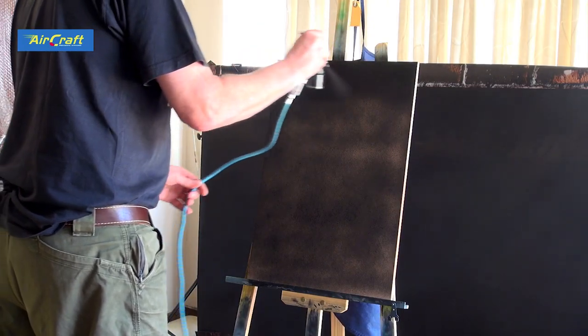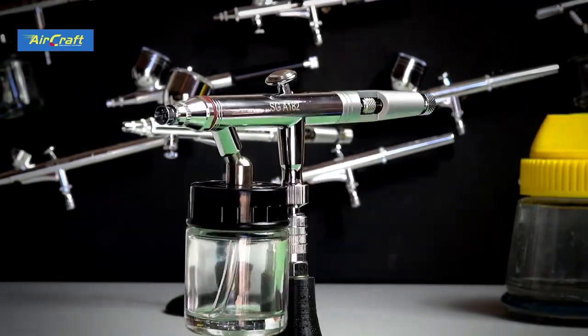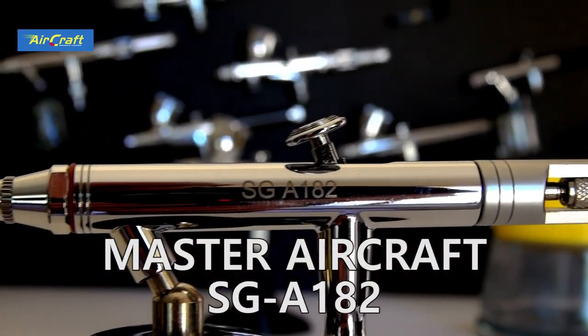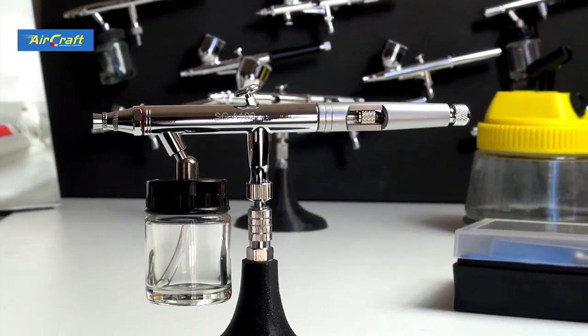This brush is an absolute beast. Hi and welcome to the channel — today we're going to review the Master Aircraft SGA 182 airbrush.